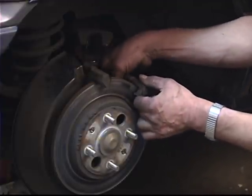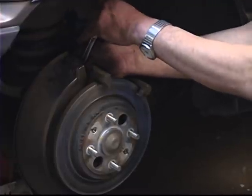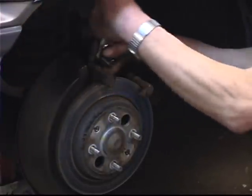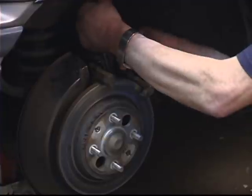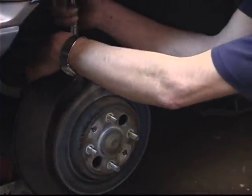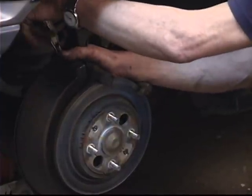I've got both bolts started and I'm going to snug them down with my fingers. Then I use a 14mm socket and ratchet — just lightly tighten the first one and then tighten down the second one. I'll go ahead and tighten them down real tight. They have lock washers on them so there won't be a torque setting, but you want to get them good and tight.